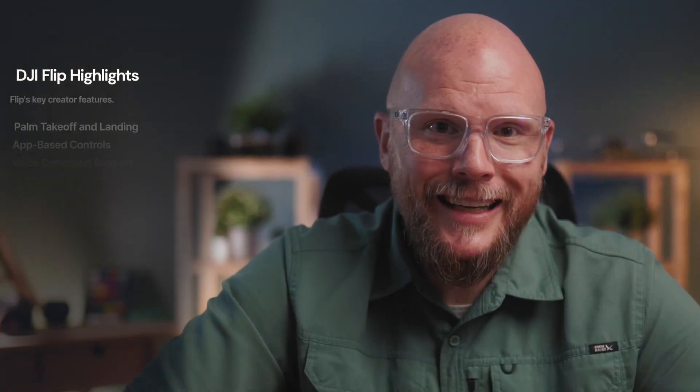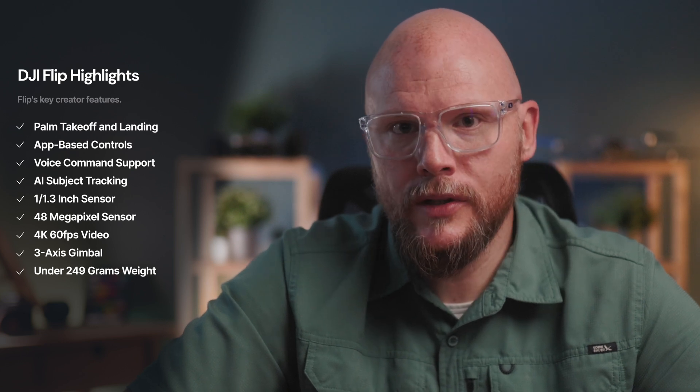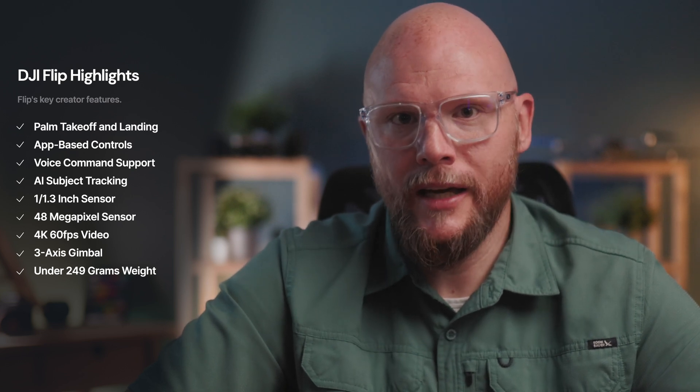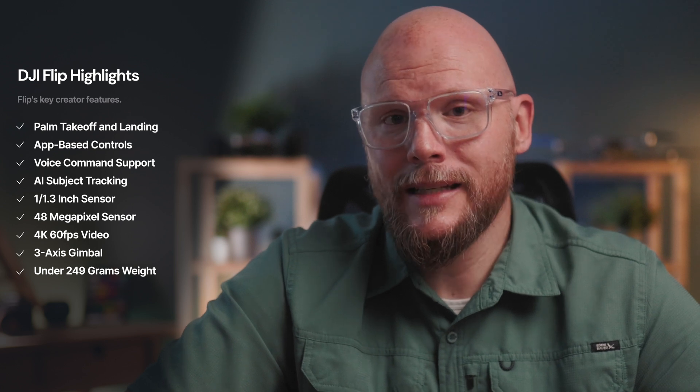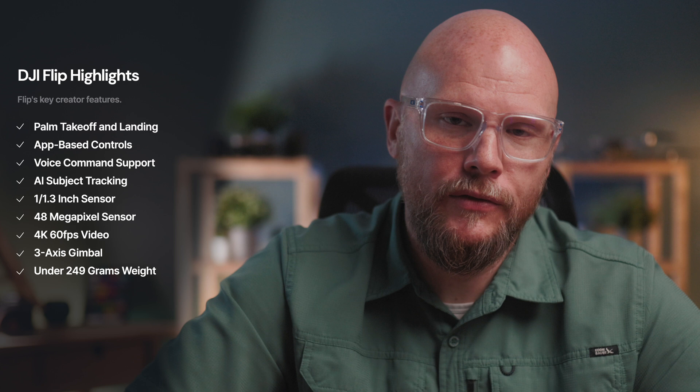Quick recap: the Flip is an extremely unique camera drone at $439, aimed squarely at creators and hobbyists. It's compact, foldable, and crucially under 249 grams, which keeps it exempt from most drone registration rules especially when traveling. Palm takeoff and landing removes the need for a bulky controller, and it supports app-based controls and even voice commands, so beginners don't have to fiddle with joysticks. It's got AI subject tracking built in and it'll move all around you while you're recording yourself, giving you the ability to shoot hands-free.